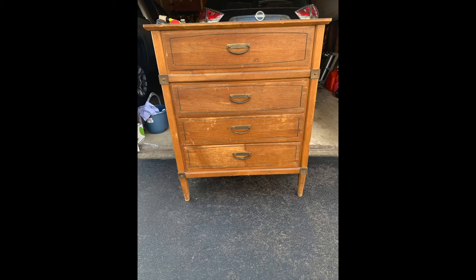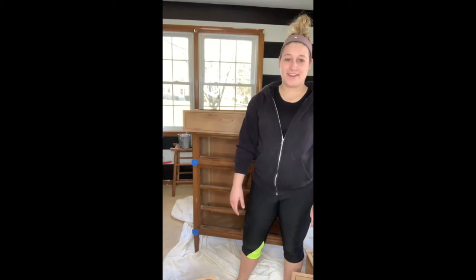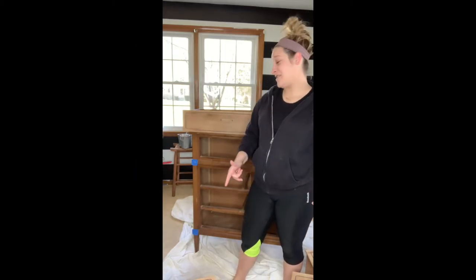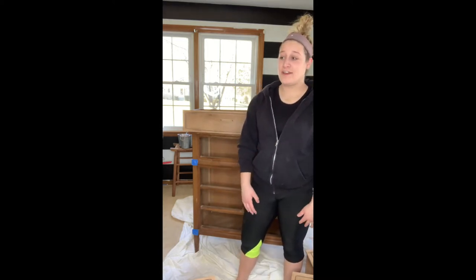How I turn this into this. Hi everyone, it's Meg from Meg Christopher Designs and today I'm showing you how to turn this $15 Facebook Marketplace find into a modern two-tone dresser.